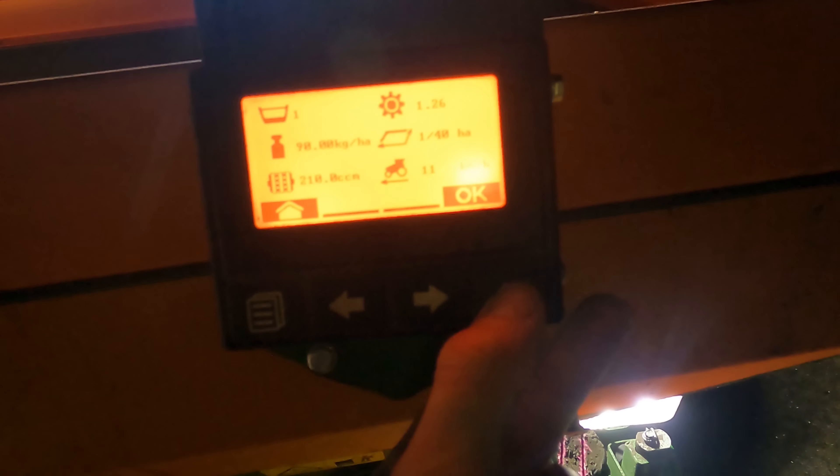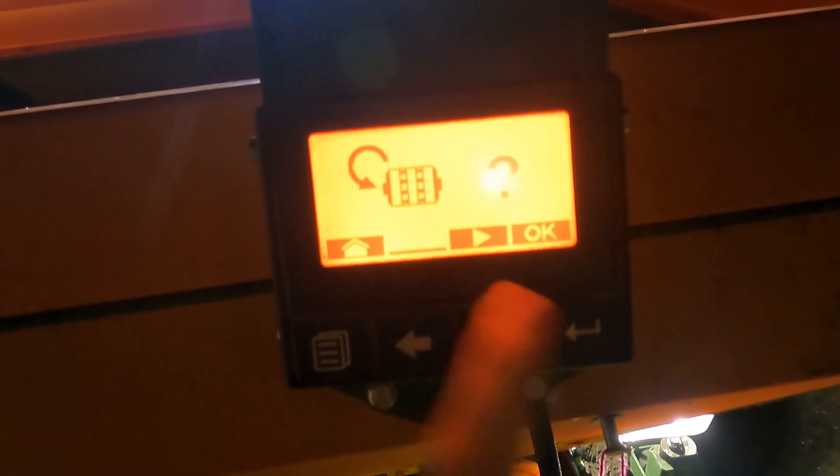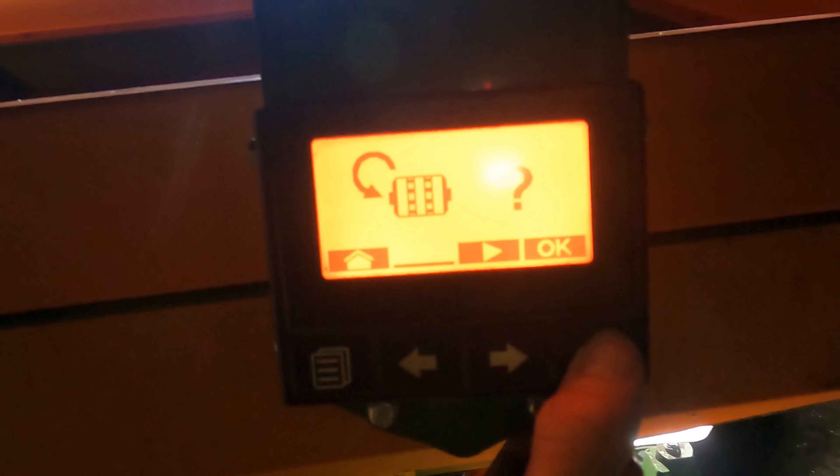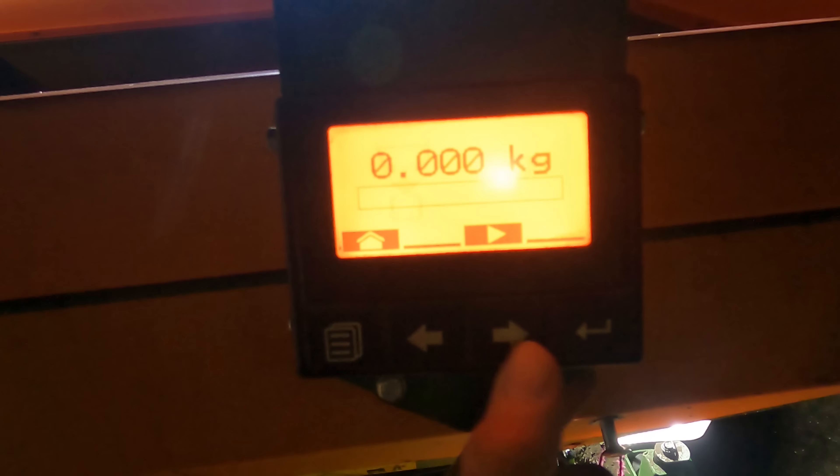This here is the correction factor: 1.26. We're calibrating over 40 hectares and I drive 11 km/h on the field. That all fits. I press OK. This is pre-dosing to fill the seed disc — but it's still full because I drilled last night. So OK, the container is underneath and the lid is on.